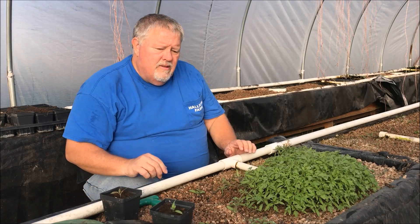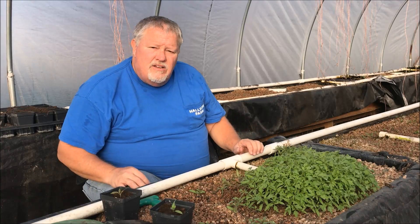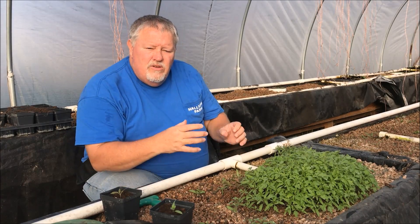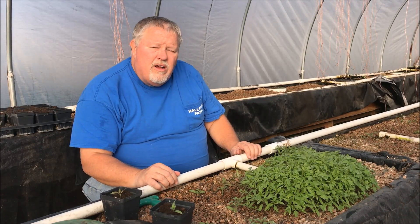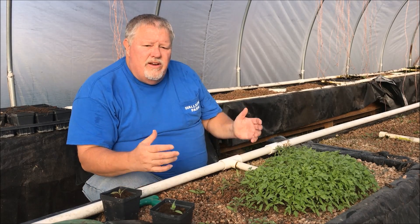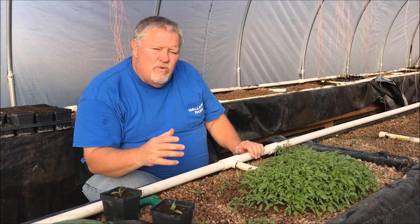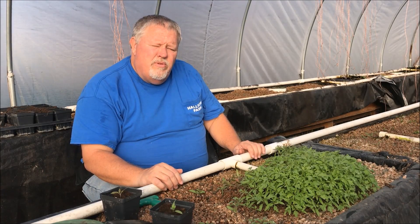I'm going to transplant them into these pots so I can move them out to the food forest when the time is right. Then I'm going to convert these beds into lettuce - mesclun mix in the gravel and heads of lettuce in the rafts. That's a more profitable crop and we'll see how successful we can be. We're always learning here on the farm. Enjoy the videos, hope you're getting something out of them. Please like and share, subscribe to our channel if you haven't, and thank you for watching.